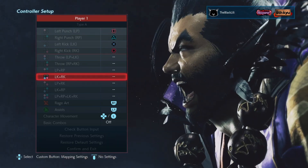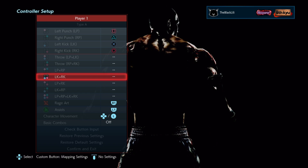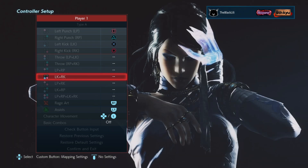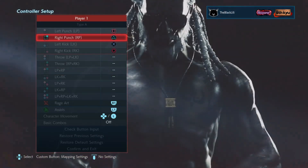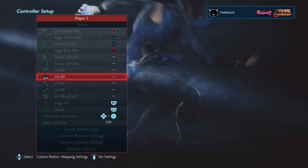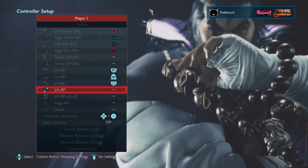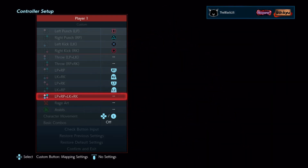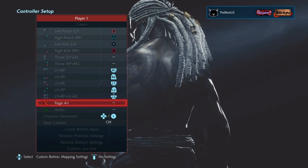So basically what I do is assign these inputs to simpler buttons. This is what I've been using ever since I started playing Tekken — you can customize it however you want, whatever feels more natural to you. The face buttons all stay the same, but when I get to the LP+RP and LK+RK combo inputs I assign those to R1, R2, L1, and L2. Then LP+RP+LK+RK — your chi charge — I assign to L3, and my Rage Art is R3.